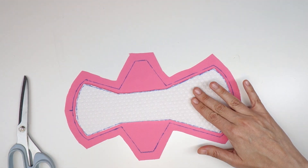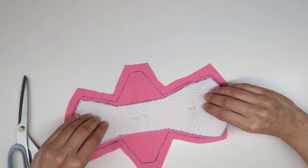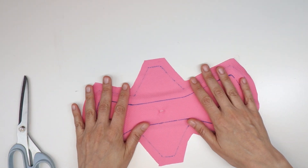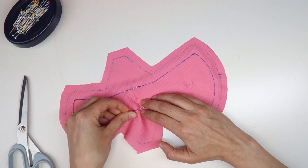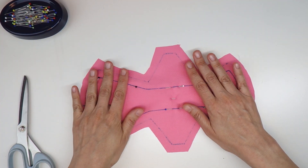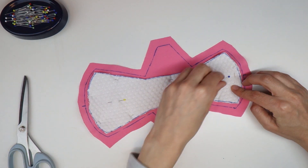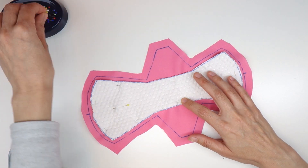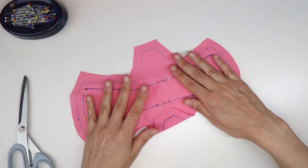Place a few pins so the core doesn't shift, then flip it over because I'm going to be sewing the core to the topper from the topper side. Place pins all the way around and feel through the fabric to make sure the core hasn't shifted. Now that we've pinned the core to the topper from the topper side, we can remove the pins that were on the core side so they won't get in the way as we're sewing.